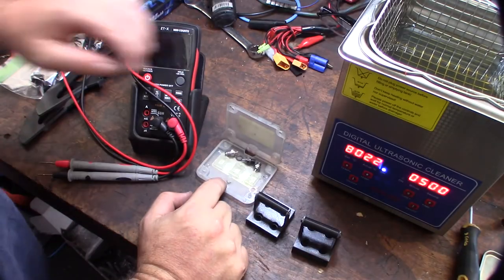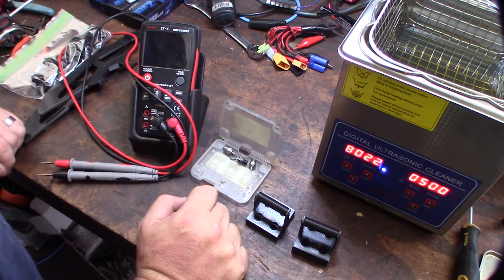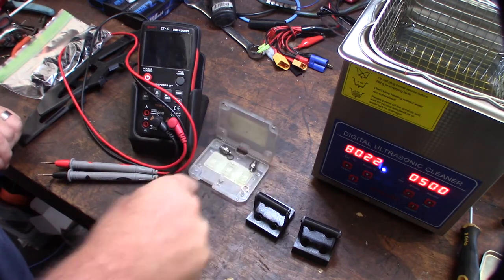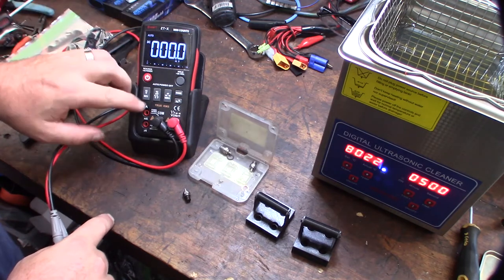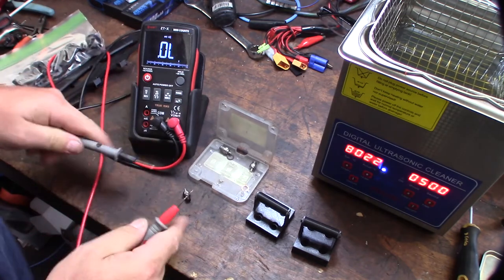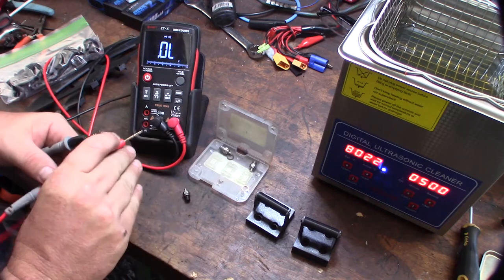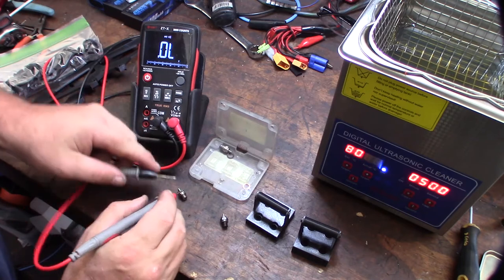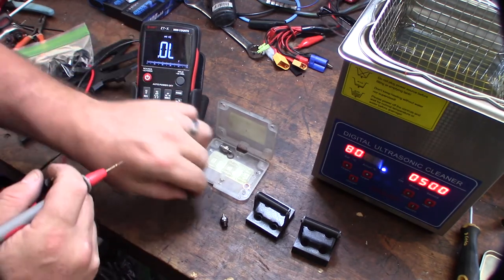I have a few glow plugs here that have been fouled out, but there's no reason why you shouldn't be able to fix these as long as you're getting continuity and the coil is not damaged or broken. I'm going to test these with my multimeter. Both coils are fine — they're just fouled out, which is kind of like a spark plug getting fouled out and preventing ignition.